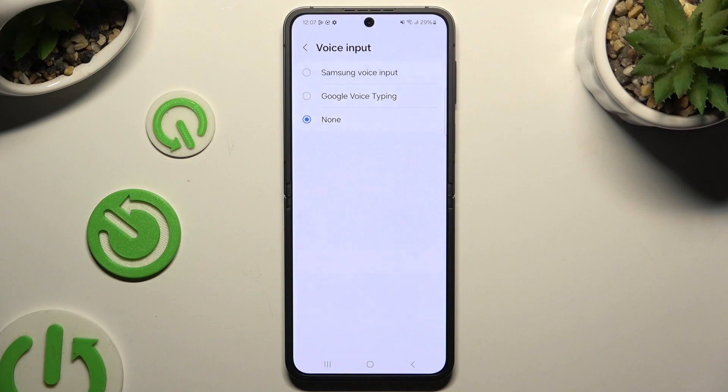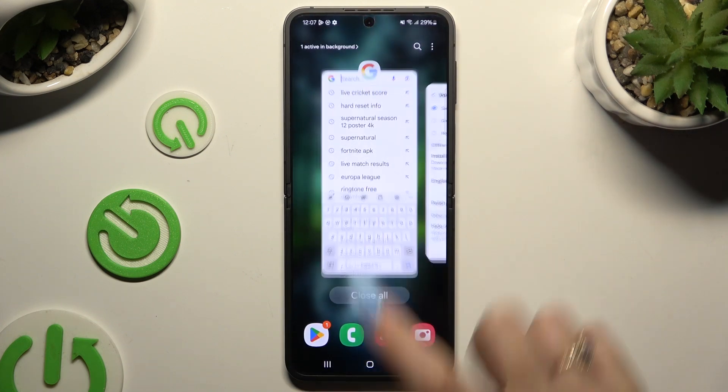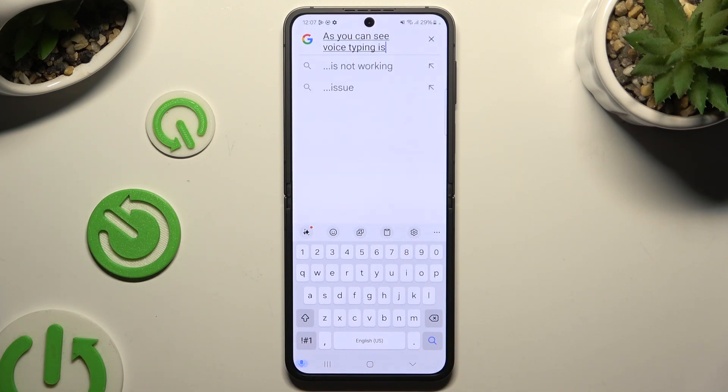I will start with Samsung. Then go back to your keyboard and click on the now visible microphone, then start typing. As you can see, voice typing is on. If you want to stop, tap on the same, now blue, microphone.